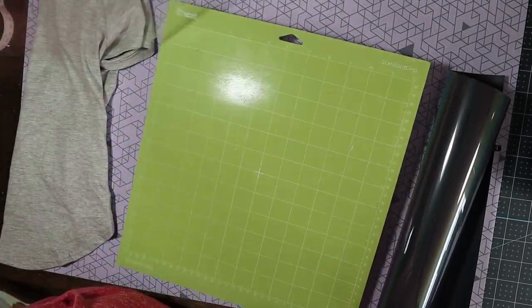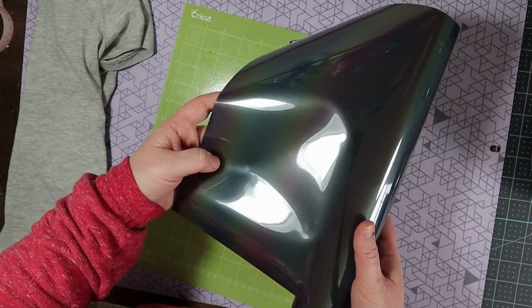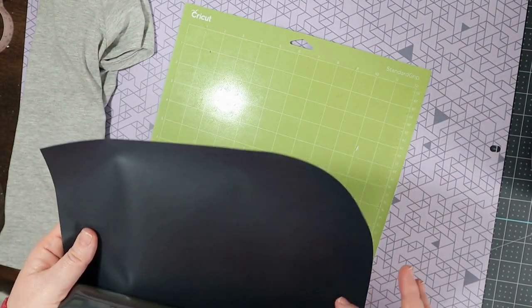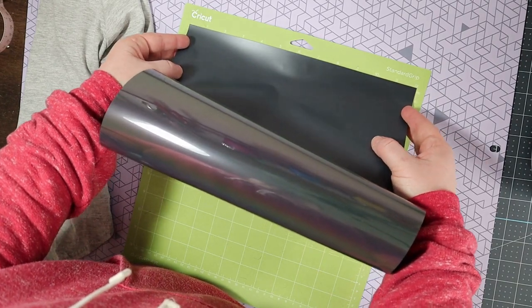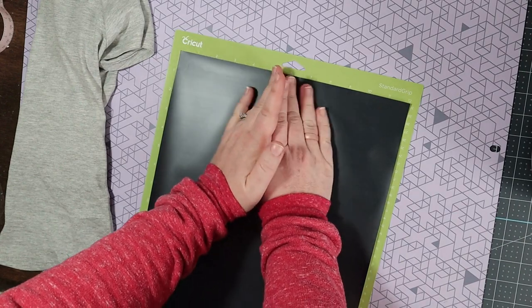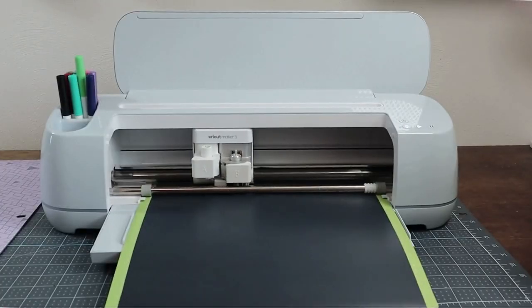I'm going to take the protective sheet off of my cutting mat. There is a shiny side and a dull side to this iron on, so we want to put the shiny side down. We're just going to place it right on the cutting mat and get rid of as many little bubbles as we can. And then we'll cut.